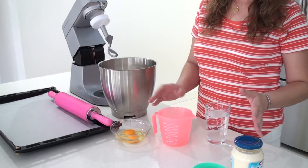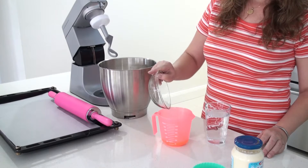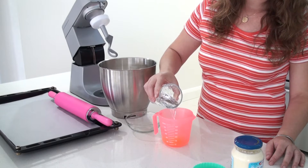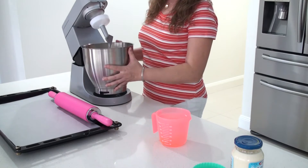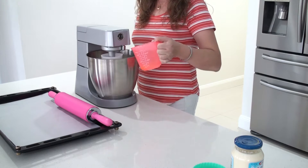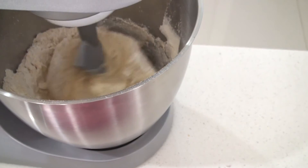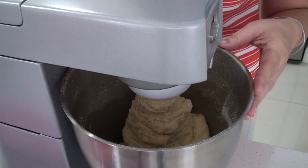With the wet ingredients, my goal is to reach 600 ml, so I am going to add the eggs and add the water all the way to 600 ml. I am going to use the dough hook. I am going to mix on low and gradually add the liquid in. My flour is very well incorporated, so now I am going to mix it on low for 4 more minutes.